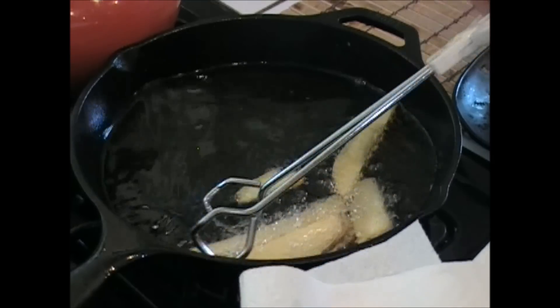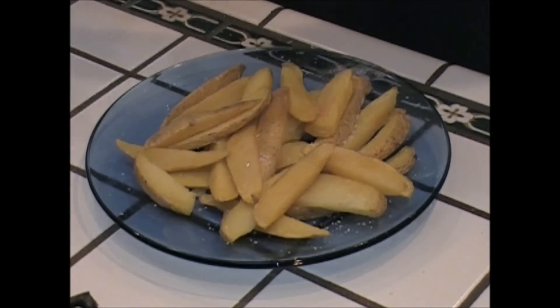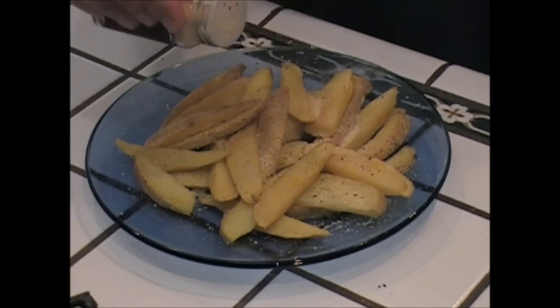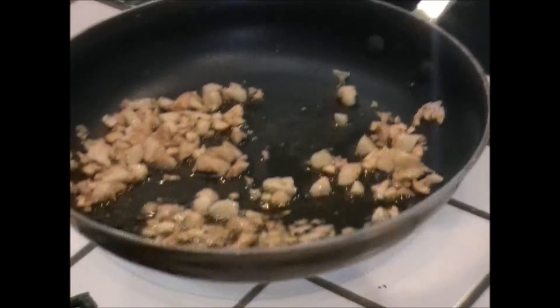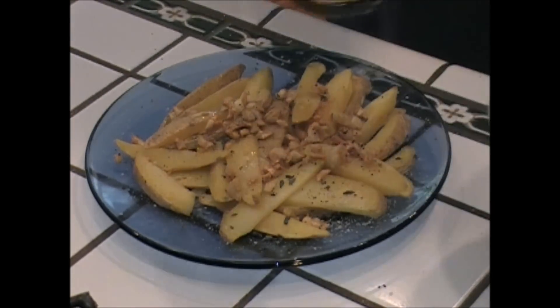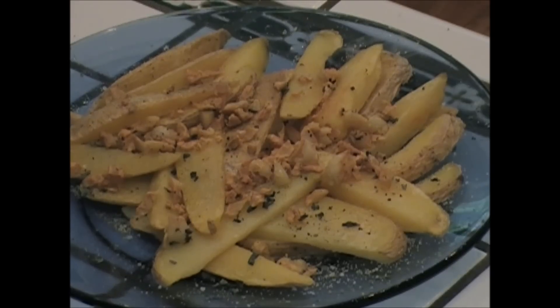For the killer garlic fries — so immediately you want to start seasoning these: a little salt, some pepper, garlic powder, and I'm gonna add the regular garlic and some basil. Here's that garlic we cooked earlier. This is how to make killer garlic fries.